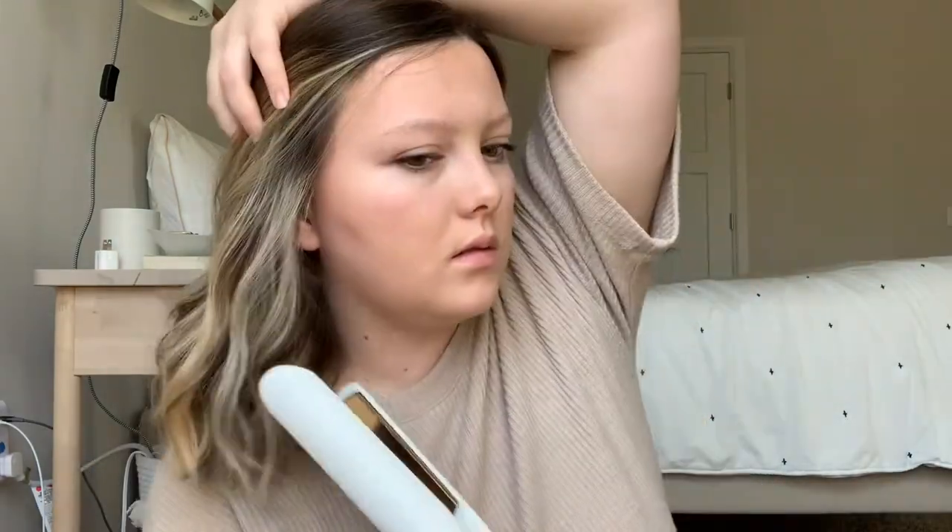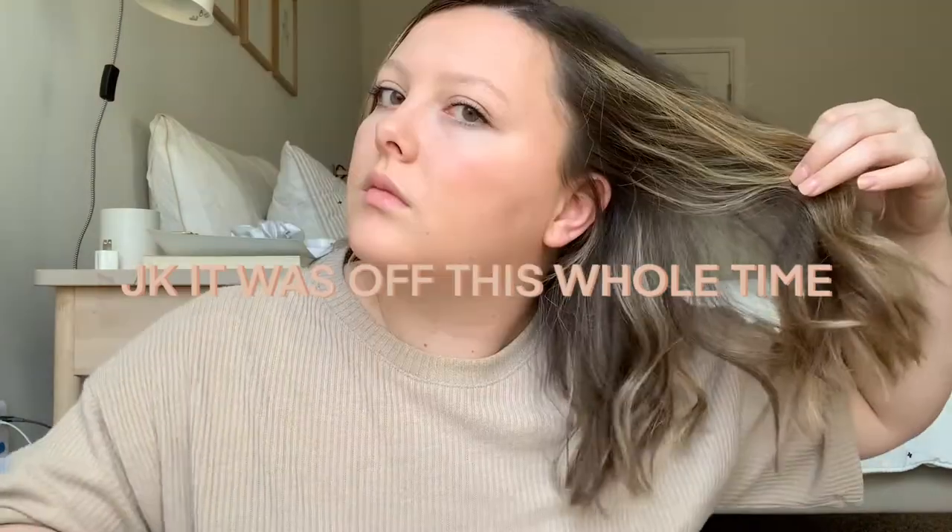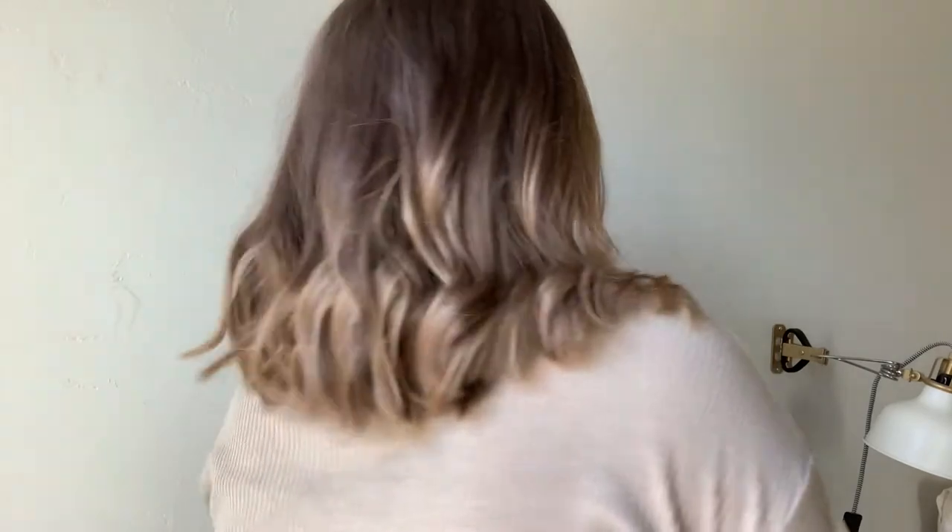Okay, this is what it looks like so far — I think I'm going to straighten some ends. I wanted to show you before I do that just in case you don't want to straighten your ends. Okay, this is what it looks like after I straighten the ends and put some texture spray on to give me some more volume. I really like it and I think I kind of want to do this more often.